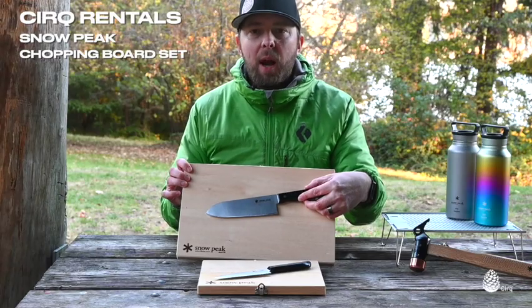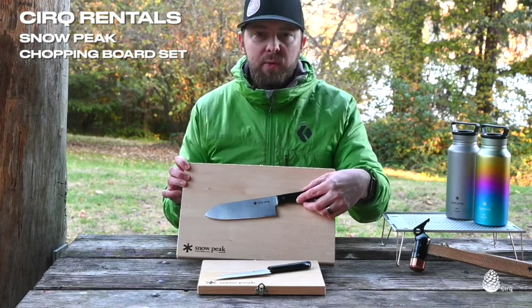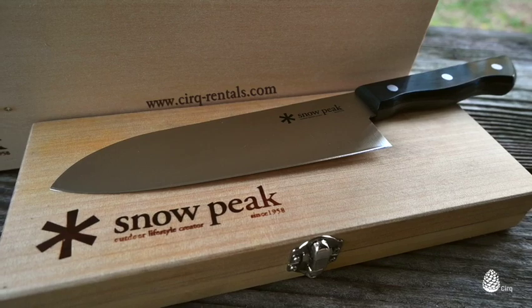That's the Snowpeak chopping board set in medium and large. These are available on our website at cirque-rentals.com. I'm Jason, thanks for watching.